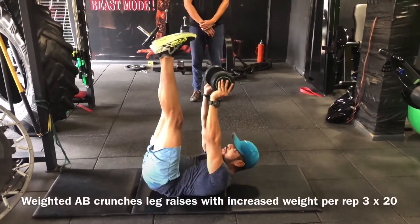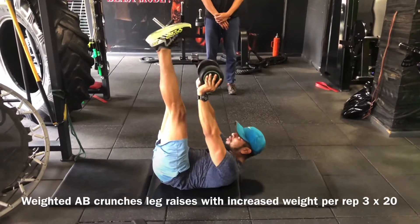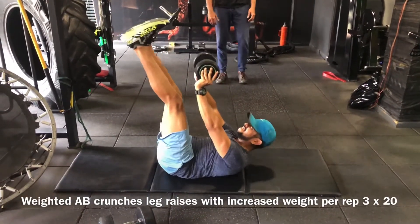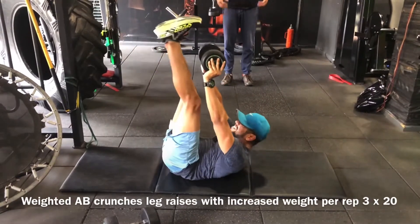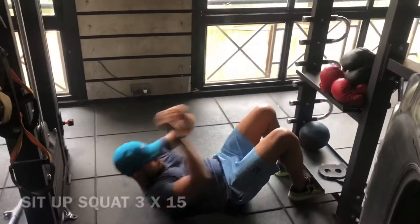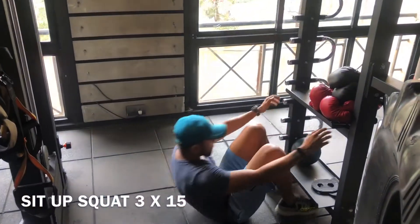An almost similar weighted crunches workout — you just need to keep your legs raised at 90 degrees and try reaching out for your feet. This variation will build a very strong core.